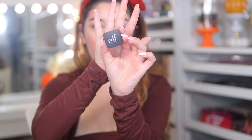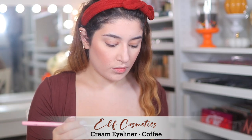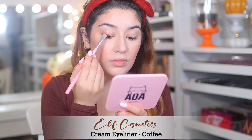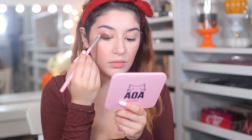For eyes I'm using the ELF Cosmetics Cream Eyeliner in Coffee — they don't make this anymore, but you can find the ELF eyebrow liner in dark brown which is pretty much the same thing. I'm basically using that as my eyeshadow base, which is just an all-matte brown cream shade.